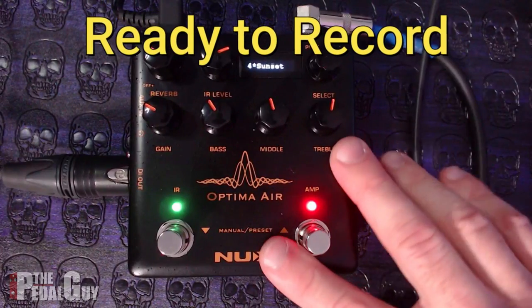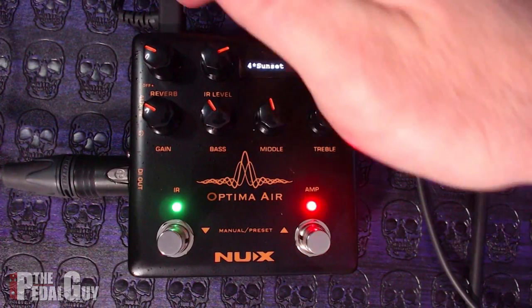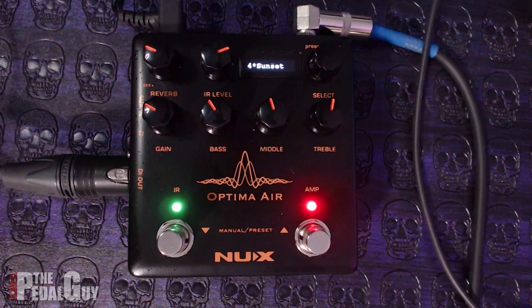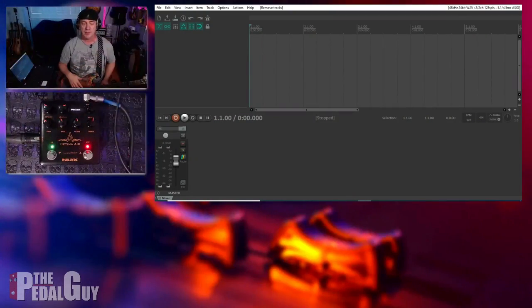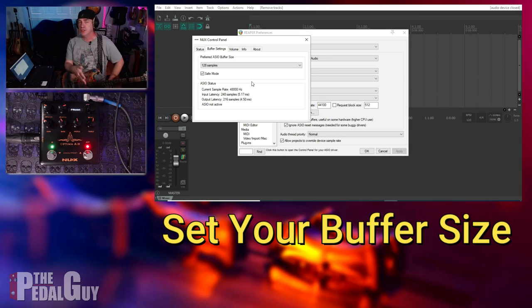I've got my Optima Air plugged in and going to my computer via the USB port on the back. On the side, I'm using the DI output going to my mixing board so I can monitor everything from the board, but everything you're going to hear and see is being recorded straight into the DAW. So we are looking at Reaper here — that's the DAW I'm using. You can do this with any DAW: Logic, Cubase, Pro Tools, whatever floats your boat. What you'll want to do is make sure you're setting up what's called the buffer size, which determines the real-time performance of using your audio interface with a DAW.